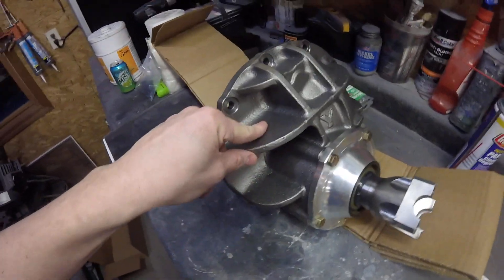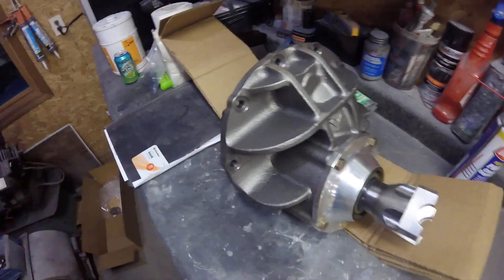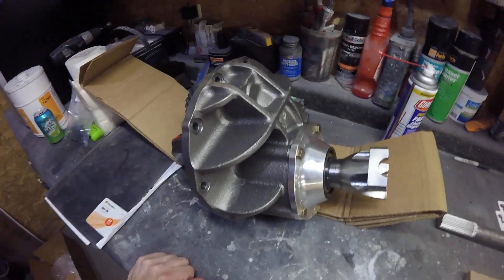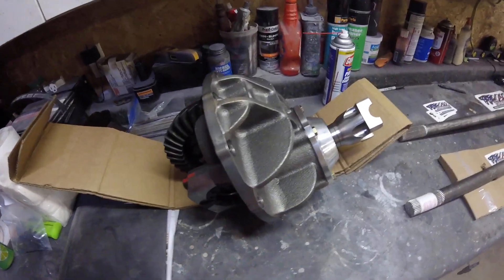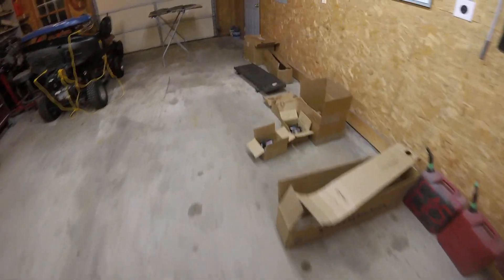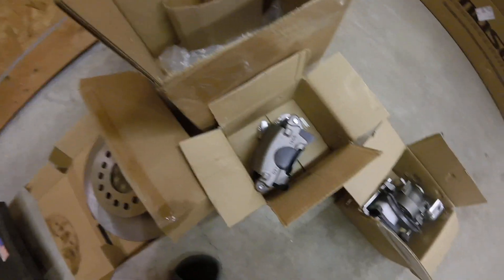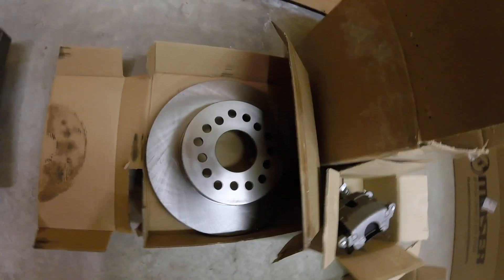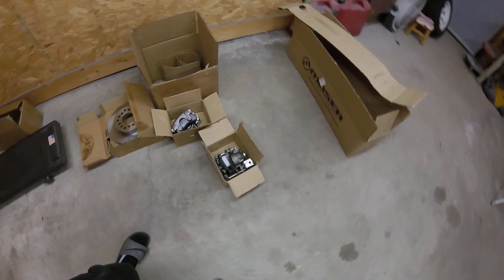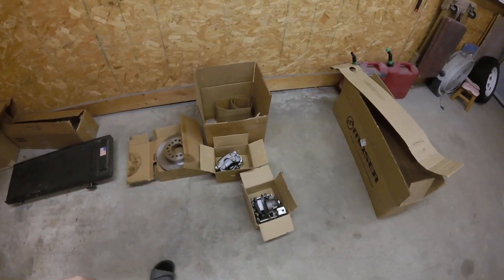It's a Yukon 3.73 gear setup, so nothing crazy — didn't really upgrade anything in it. I know these things are tough anyways. I also got rear disc brakes over here — nothing crazy, just a standard style rear disc brake setup with regular rotors, nothing drilled and slotted. Don't need it.